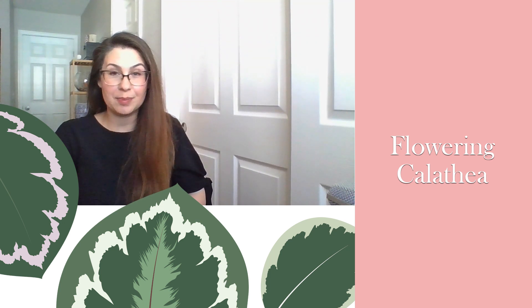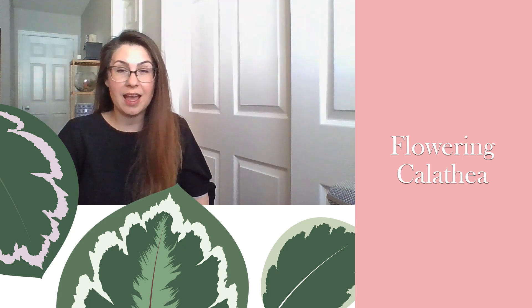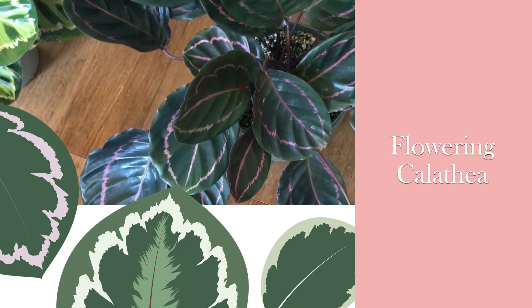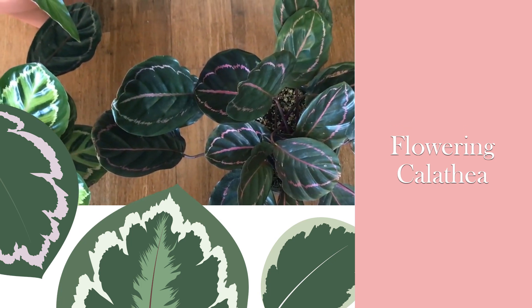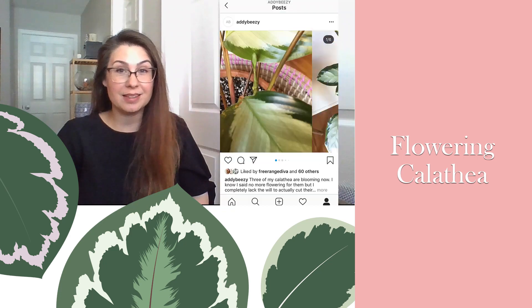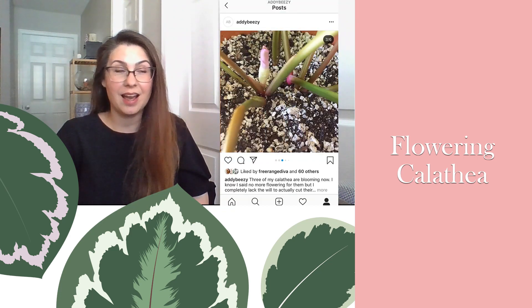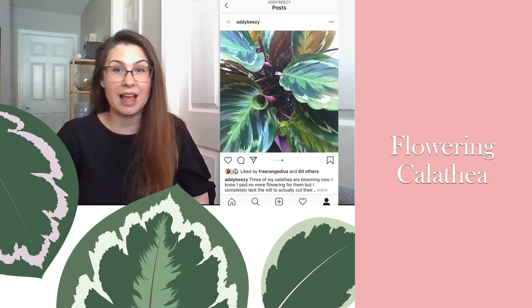Last month I recorded a highly requested video where I ranked my 25 Calathea species and cultivars from easiest to most difficult to care for, and I said my Calathea Dottie flowered pretty heavily this year, and in hindsight I will not allow it to flower again. If you follow me on Instagram then you already know that I am a Calathea hypocrite. I want to talk to you today about Calathea flowering.